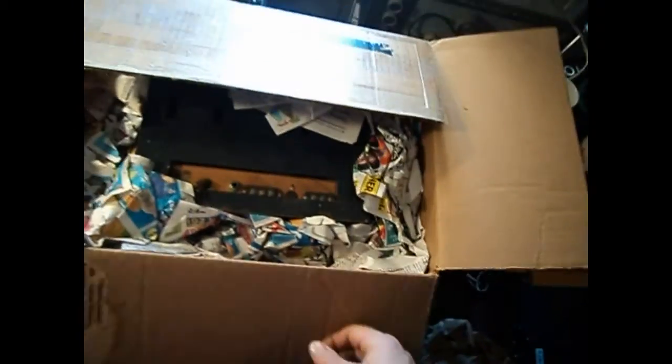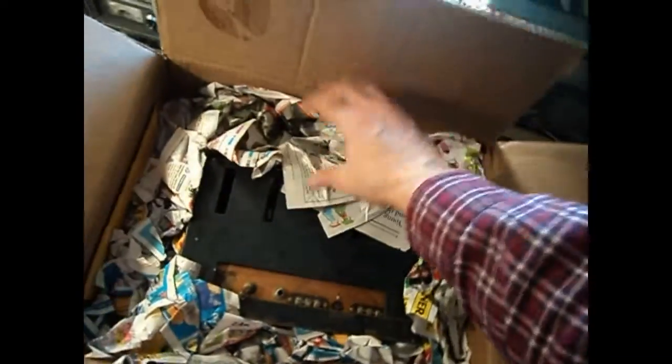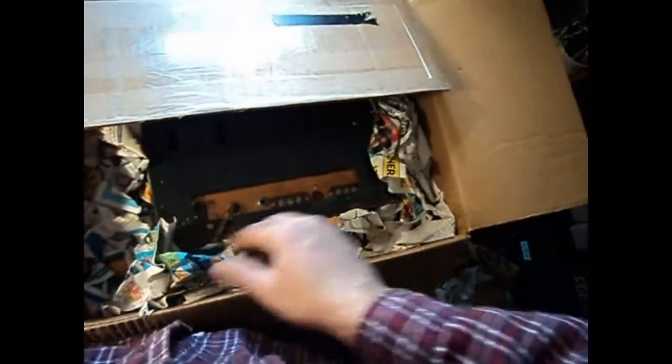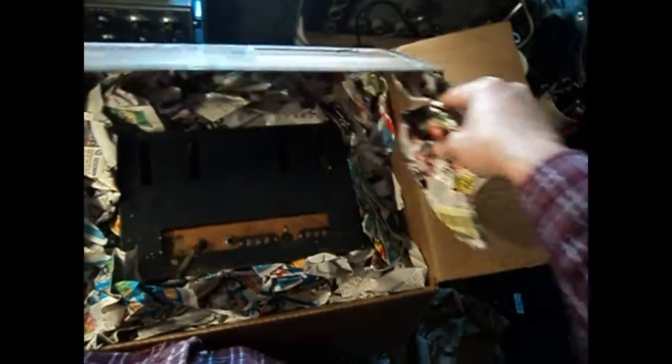Let's see how it's packed — actually packed pretty tightly. Not double boxed. I have yet to receive a double boxed radio. We always say the radio should be double boxed, but they never are.